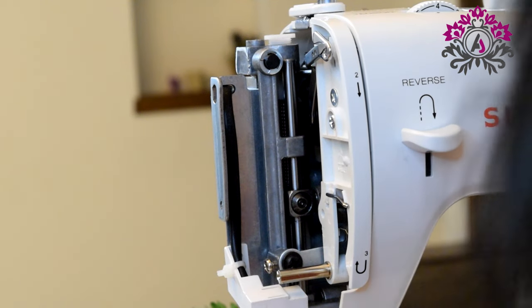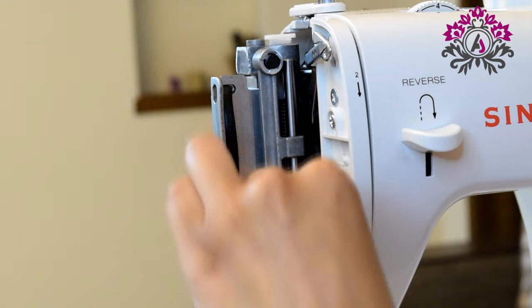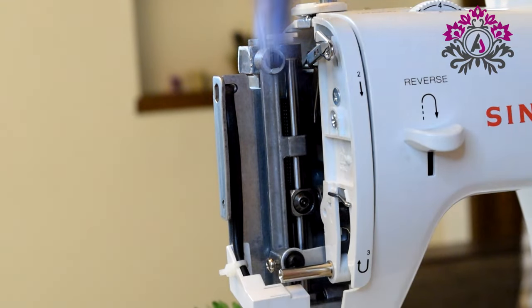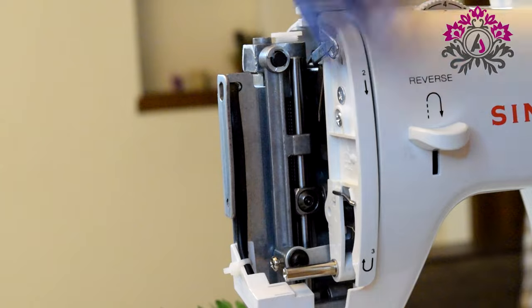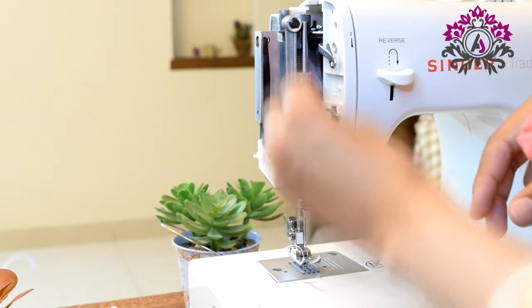It may not be clearly visible in the video, but there are tiny pieces of dust here and there, and you need to clean it thoroughly. After cleaning with the brush, I am using a cloth to clean it up and remove all the tiny dust particles.